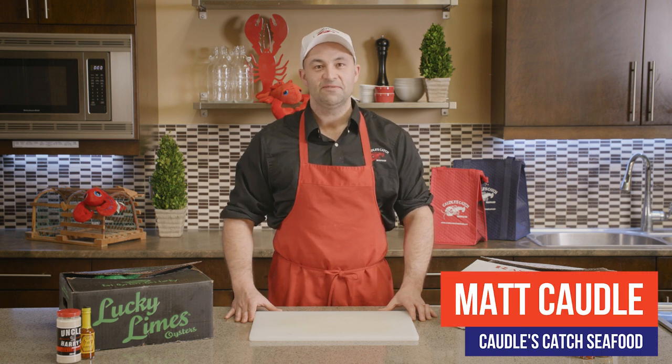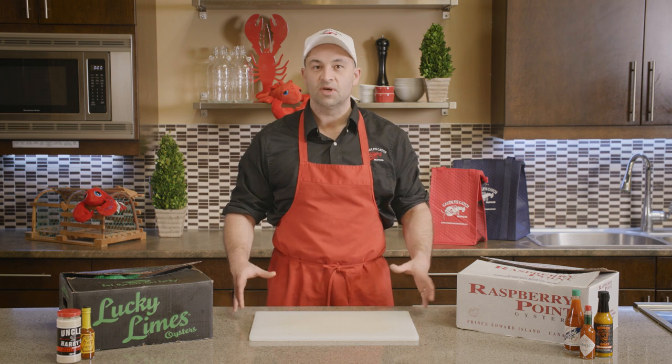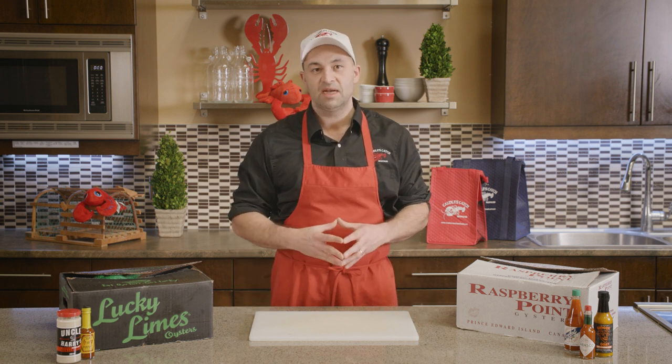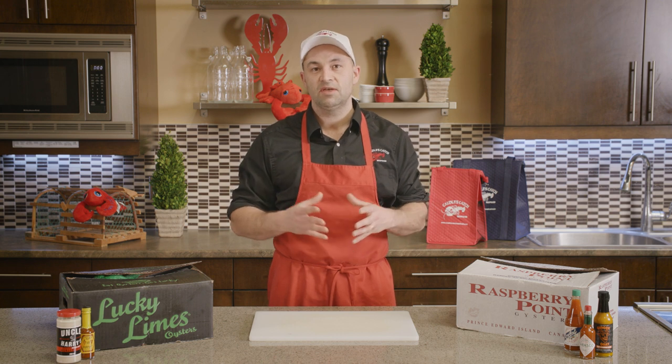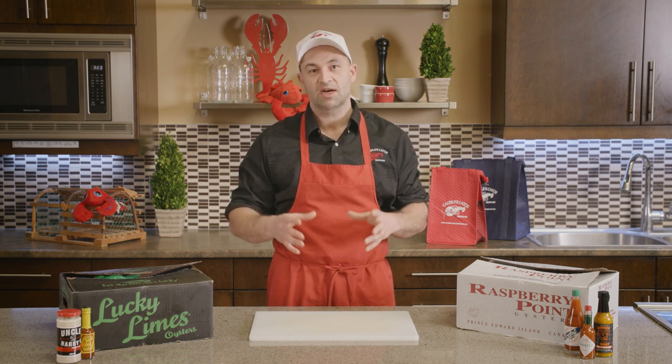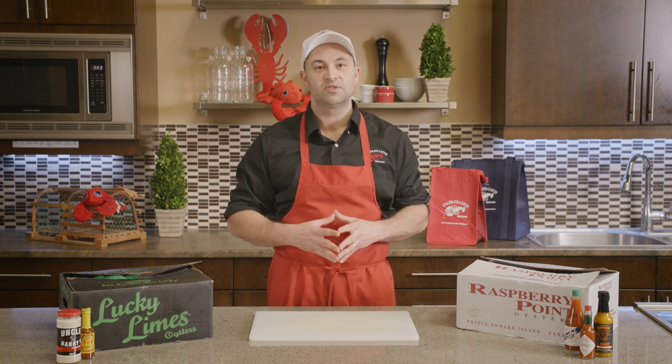Hey there, it's Matt from Coddles Catch Seafood, back with another simple seafood video. Today we're going to dive into oysters. Oysters can be a bit intimidating, especially for the novice, but through this video we're going to show you everything you need to know — from buying, to storing, to shucking, to serving your fresh oysters at home so you can have seafood success.